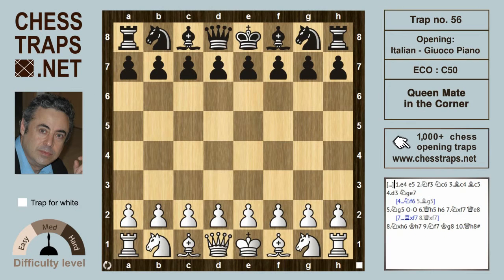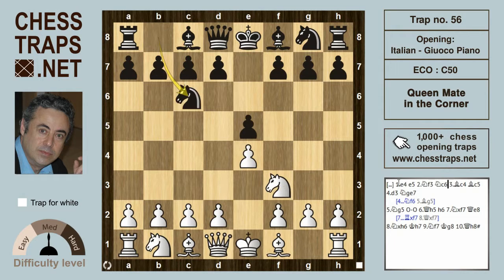Hi there. This is a trap in the Italian Gioco Piano and it's called Queen Mate in the Corner. White opens e4, e5, knight f3, knight c6, after bishop c4 and bishop c5 — the Gioco Piano, the Italian.